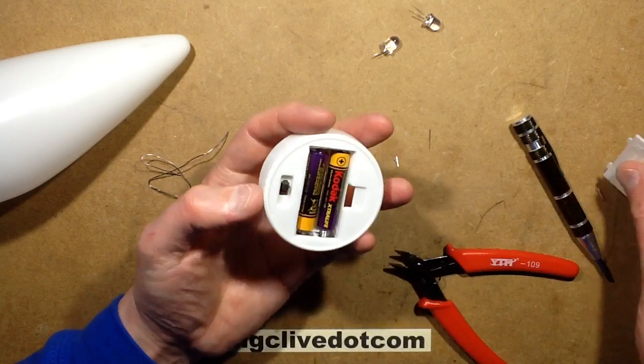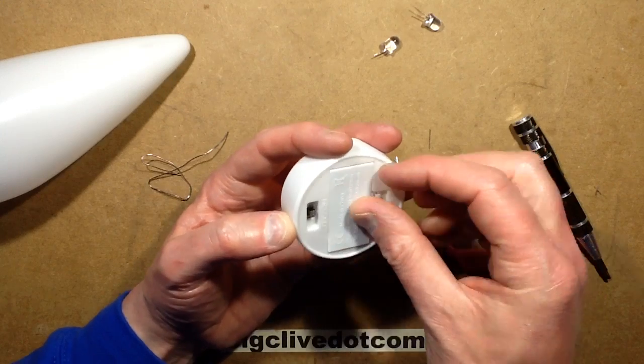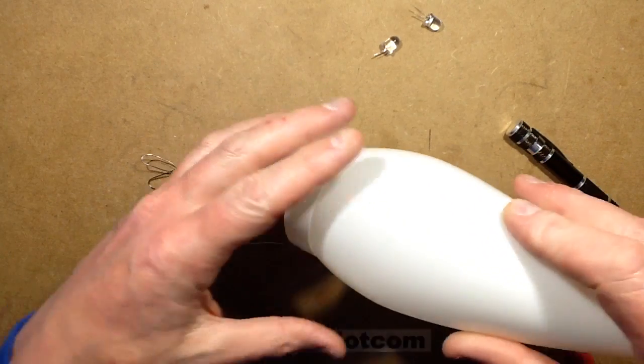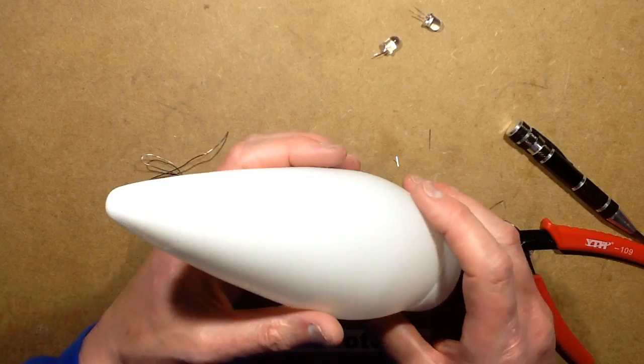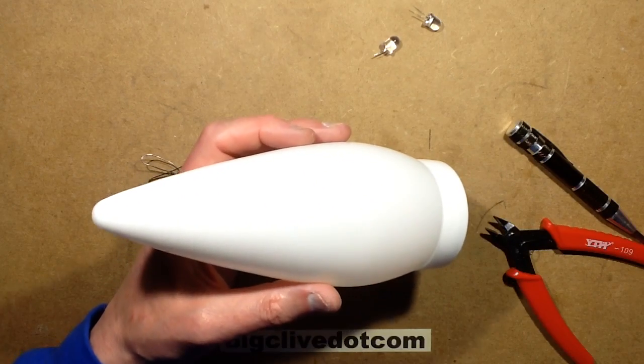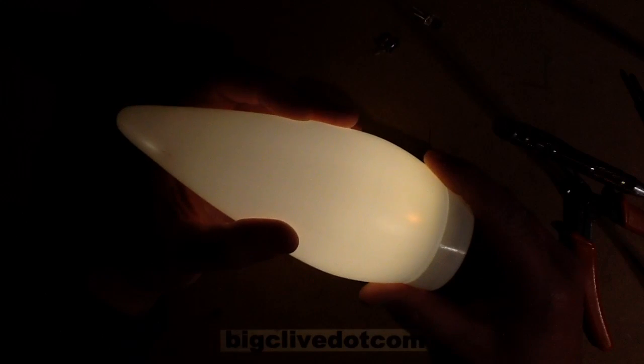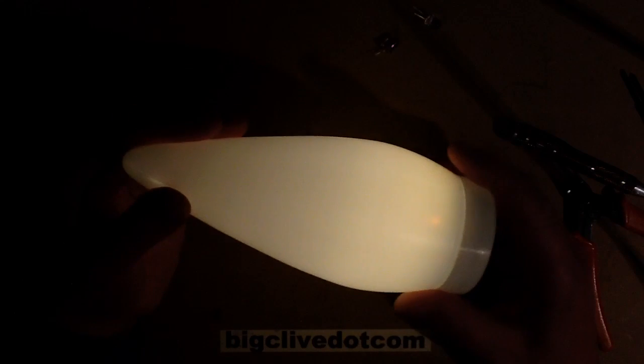Let's stick the batteries in. There we go - nice golden warm white. Now if I put this cover on and turn the lights off... the automatic gain control has just completely chosen a different shade of white, but that's okay - you're just going to have to imagine it being golden white because that's what it is.